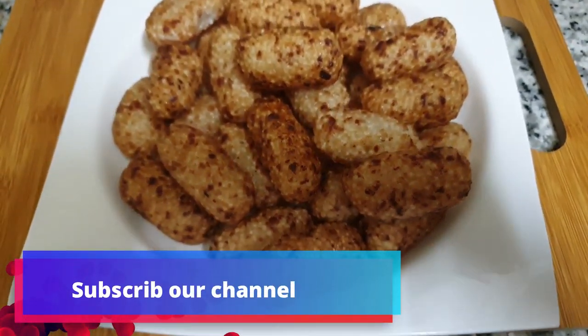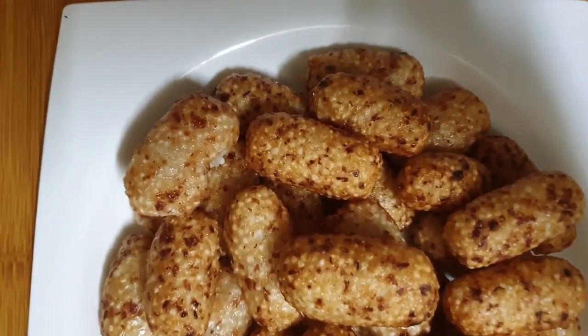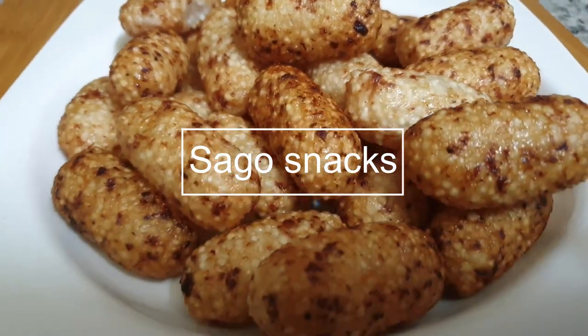Hi friends, here is a variety of snacks recipe for sago rice. Sago rice is made with sago rice.